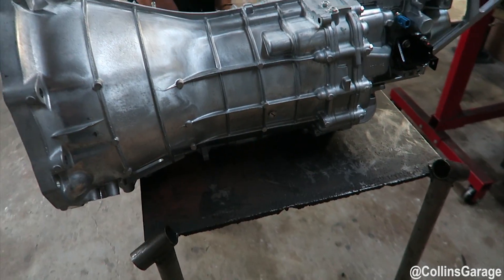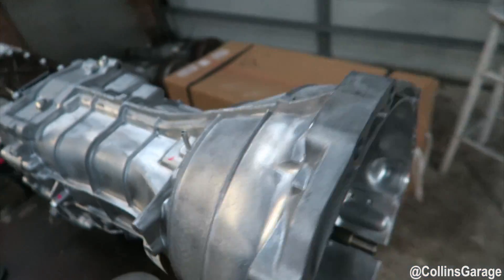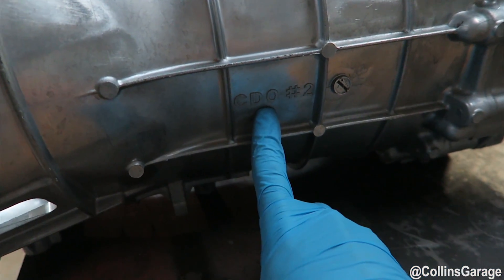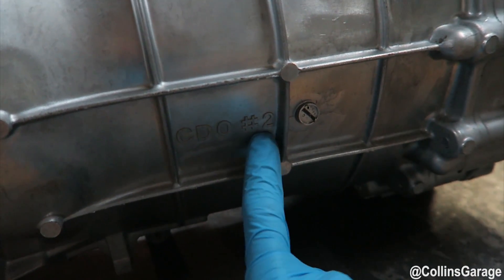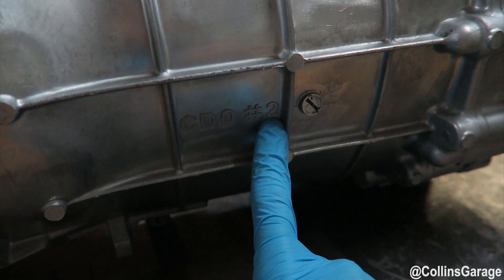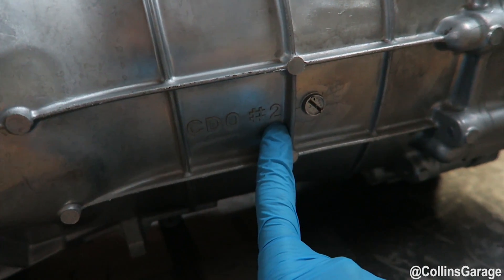I get a lot of questions about how to know if a transmission is a CD09 when the label is worn off from use and weather. If you look on the driver's side — USDM driver's side of the bell housing — there's going to be 'CD0' and then a hashtag and a number. If this number is 0 or 1, it's typically an 03 to 05. If it's number 2, it's a CD09 and that's from 06 to 07.